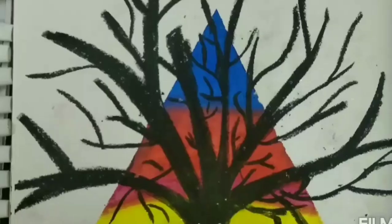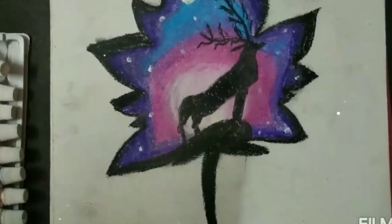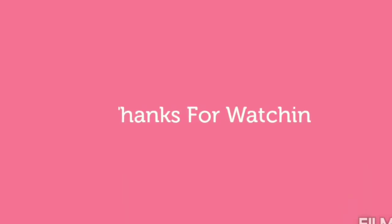And it's done. You can also try this one. Thanks for watching.